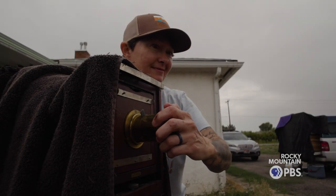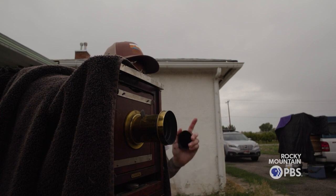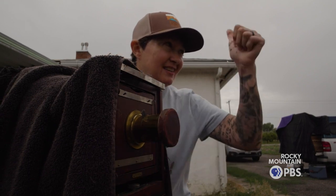Okay, don't move. Okay, good. Now you can move.